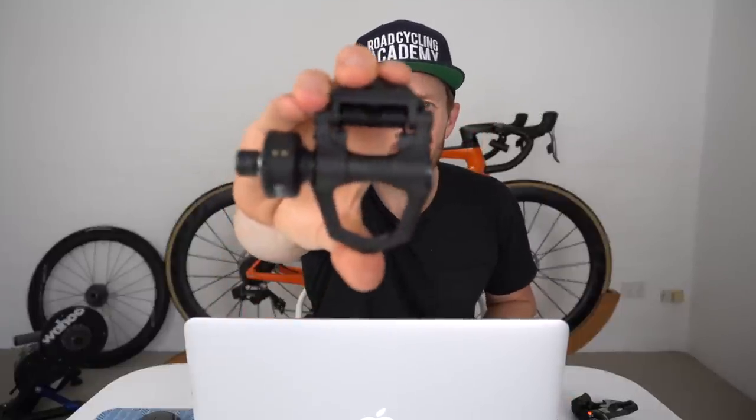In this video today, which is a four-part series on this channel brought to you by Asioma Power Pedals, I'm going to share with you the first three steps you should take when first investing into a power meter.